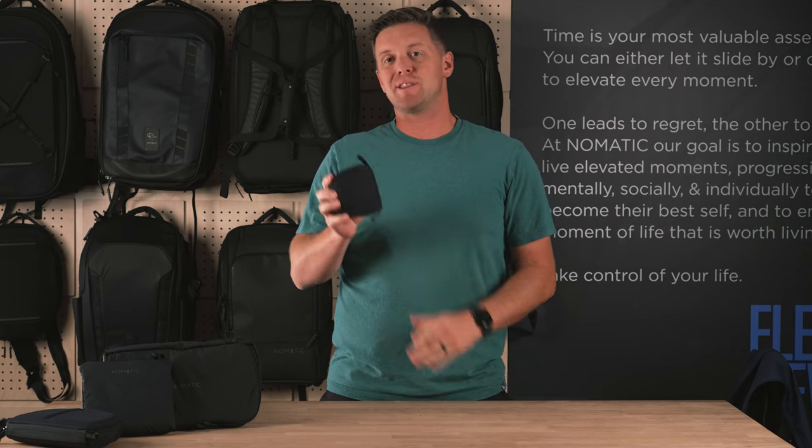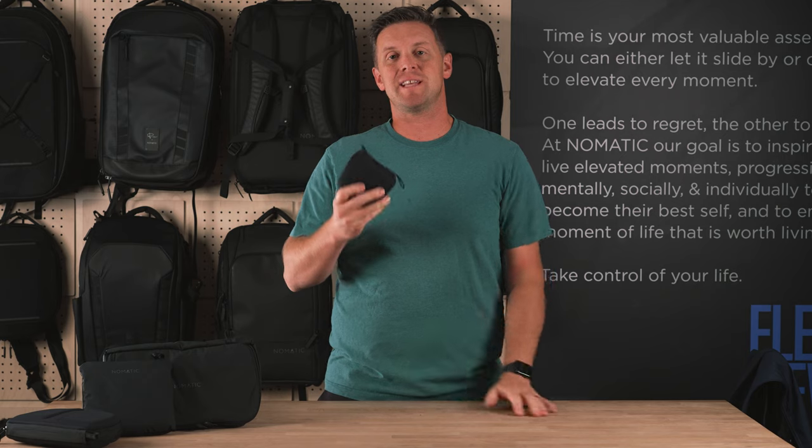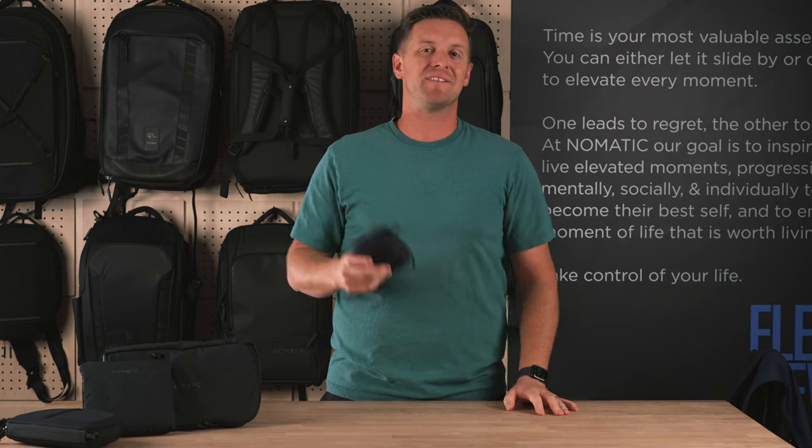This is the collapsible sling 3 liter. We're so excited for you guys to try this out. It's going to change the way you travel. You guys are going to love it. Thanks so much.